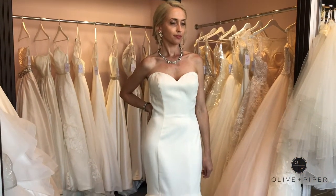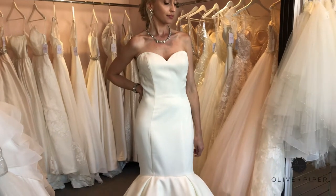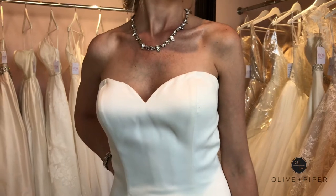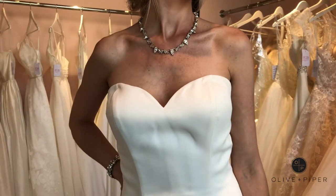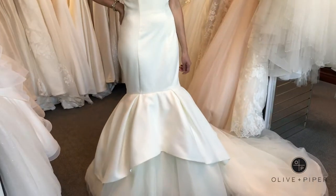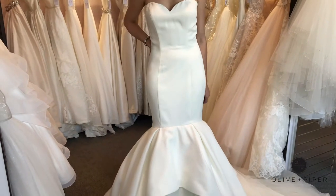This Justin Alexander gown features a rich, flawless satin fit and flare bottom. The sweetheart neckline creates a feminine top, and if you want you can add an embellished belt for a touch of sparkle. The mermaid fit has an apron skirt of tulle and organza for a dramatic ending.